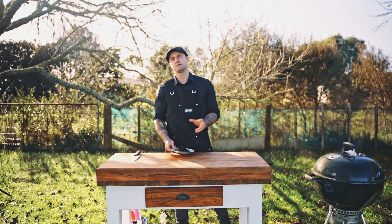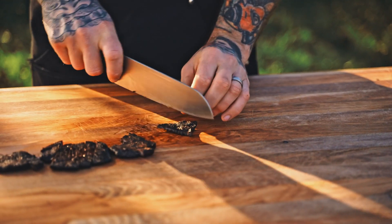Once our jerky's done, we basically just want to let it sit, let it cool down, and then it's ready to slice and ready to eat.